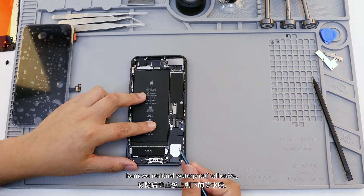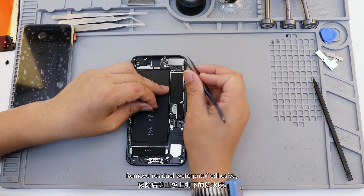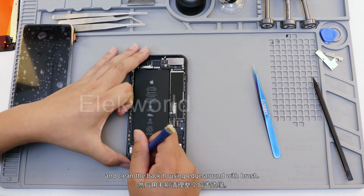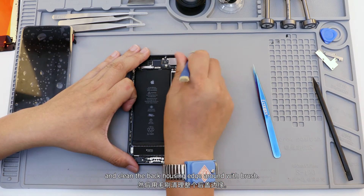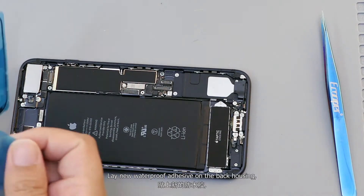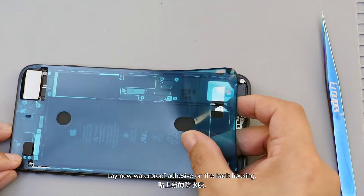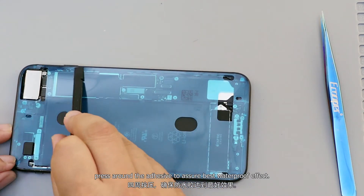Remove residual waterproof adhesive and clean the back housing edge around with a brush. Lay new waterproof adhesive on the back housing and press around the adhesive to assure the best waterproof effect.